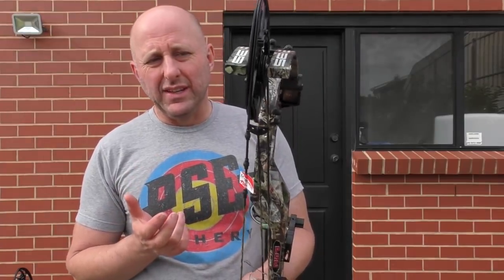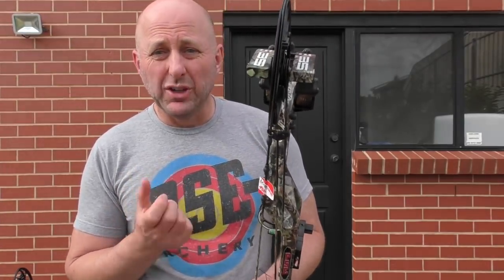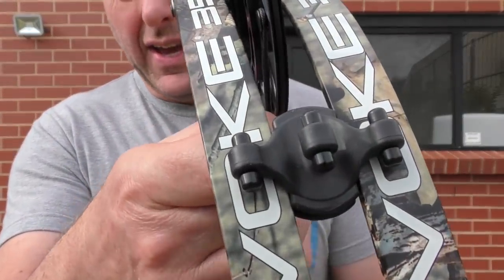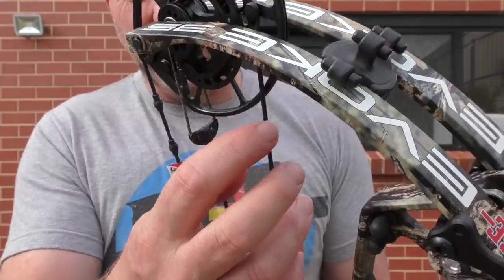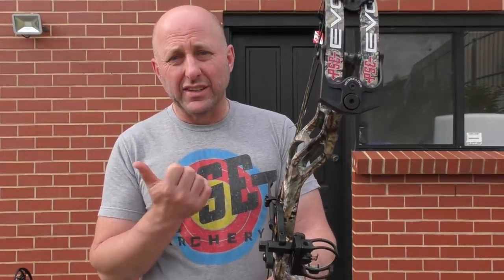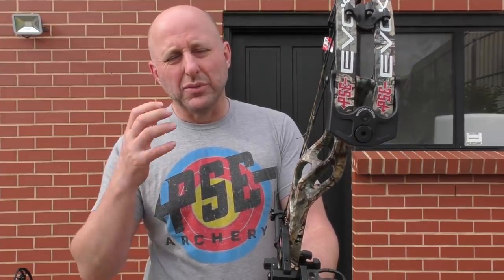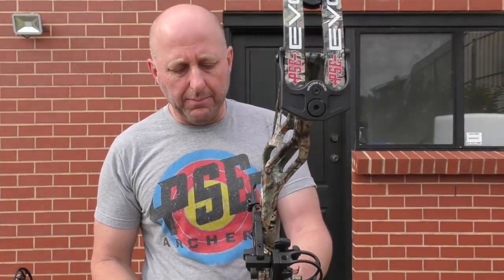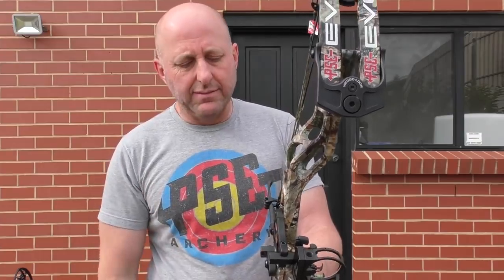I did get a question from one dealer who was finding a little bit of noise on his Evoke — it was coming from the cable at the top touching the cam. All he had to do was move the cable slide just a smidge and the cable became completely clear and the noise went away. So if you're getting noise, first check the module — sometimes you need to put some wax between the module plates — and if it's not that, it's probably the cable touching the cam, but that's pretty rare.